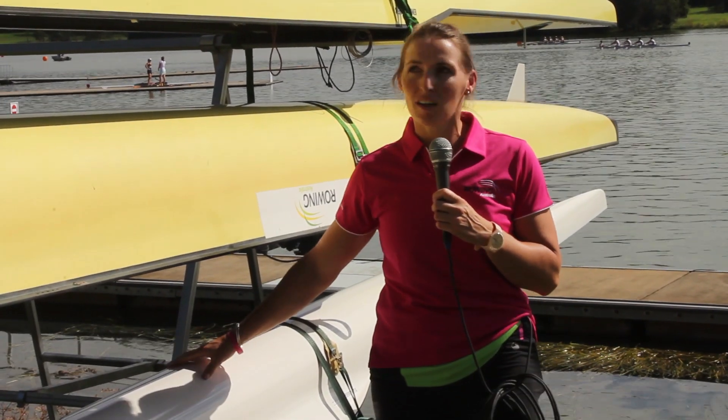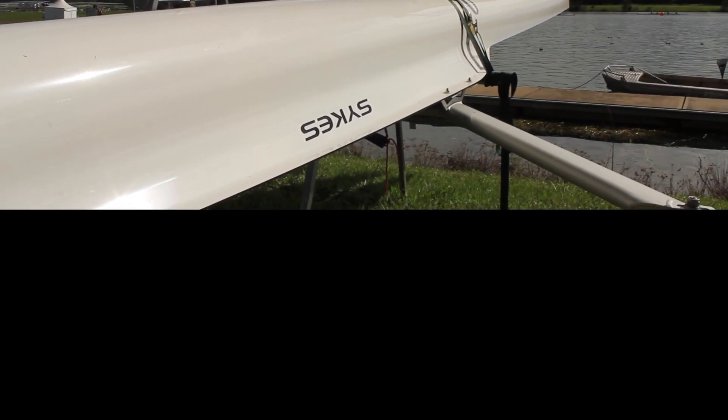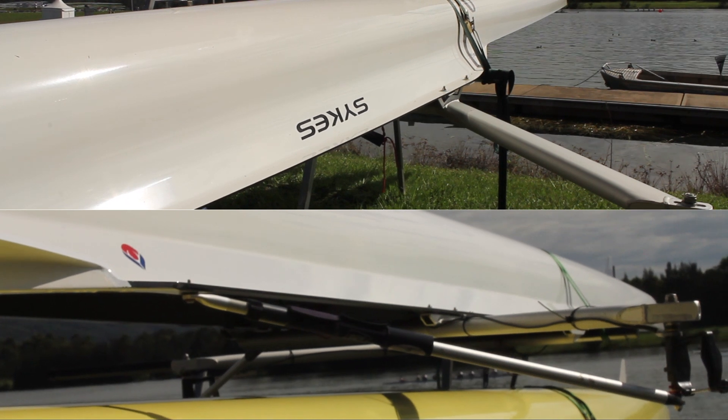We've scoured the boat park here and I've found for you a single skull and a pair. So the single is one athlete with two oars, the pair is two athletes with one oar. The pair's important — if you don't have your other athlete you just go around in circles.